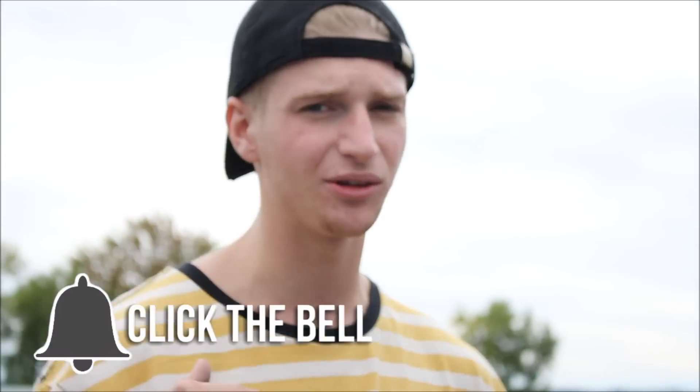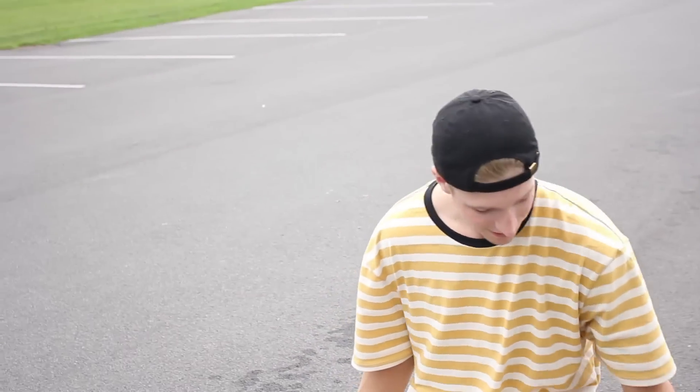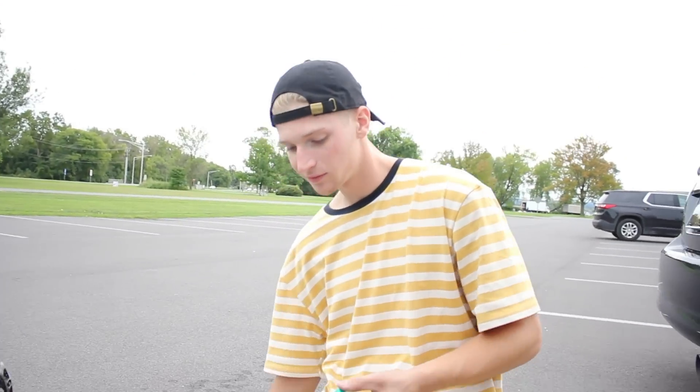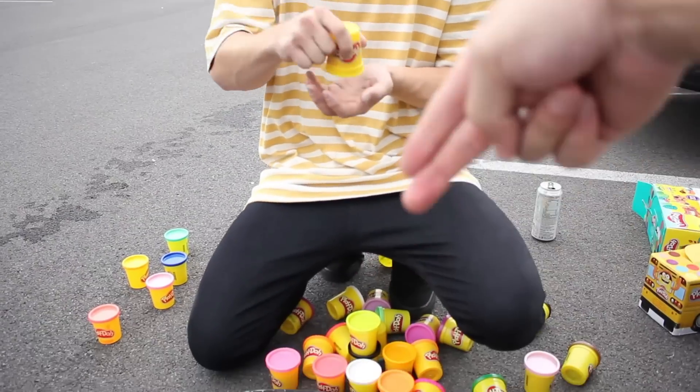Hit that like button and notification bell. Do you remember being in elementary school playing with Play-Doh all the time? Have you ever tried to eat it? It's super salty! I actually remember in elementary school having the same issue trying to open them — you had to stick your fingers in there and pull it out. And when you forgot about it and came back, it was rock hard.